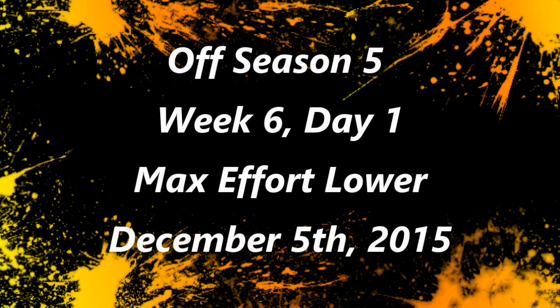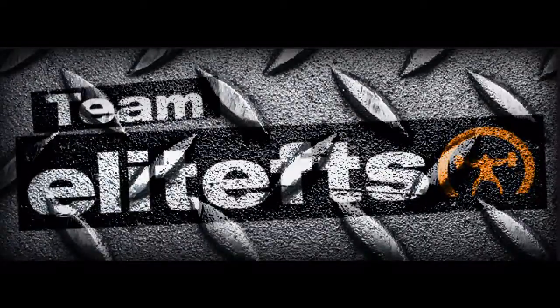What's up? This is Brandon Spilling from BrandonSpilling.com. We're going to have a training log video with commentary — Week 6, Day 1, off-season work, max effort lower from Saturday.